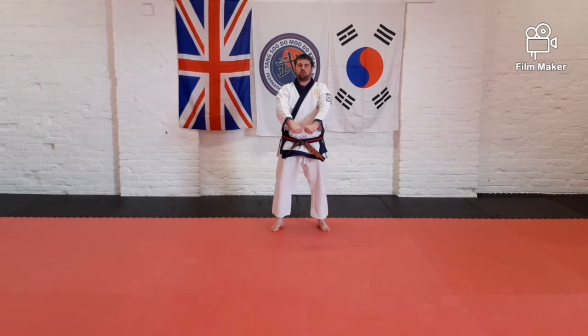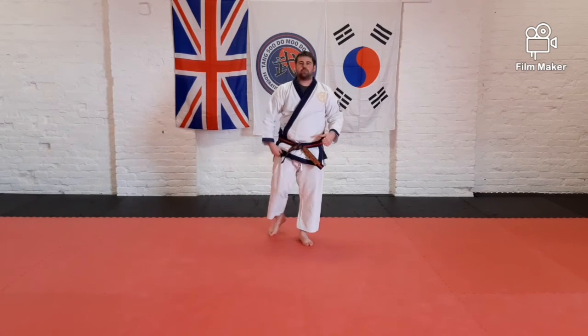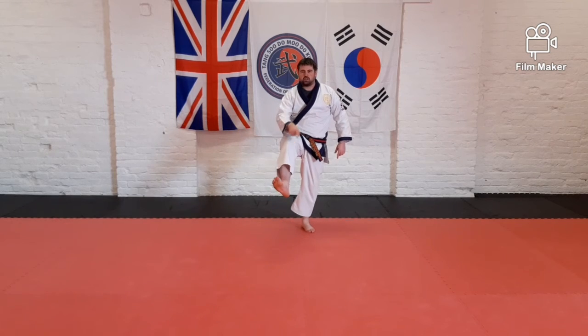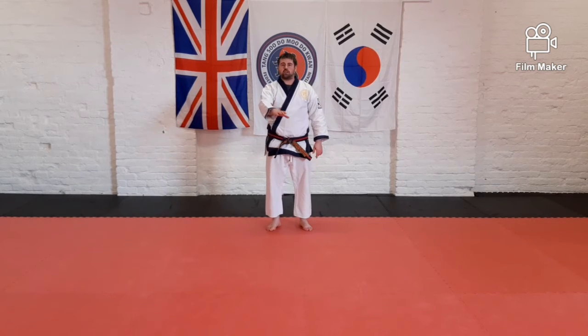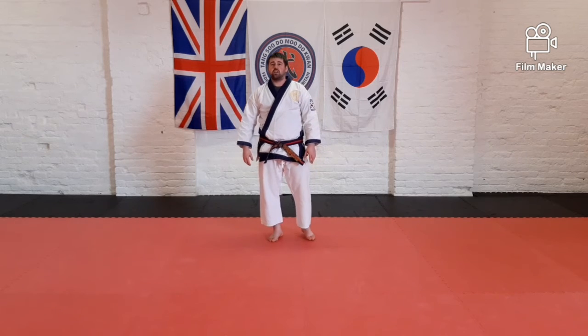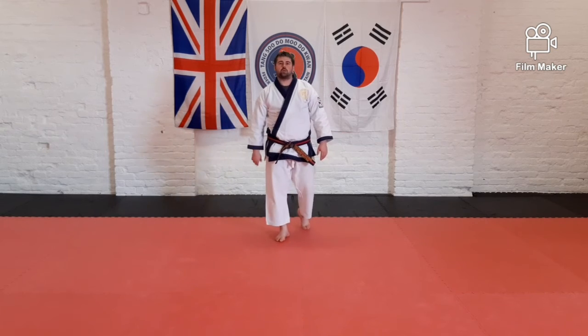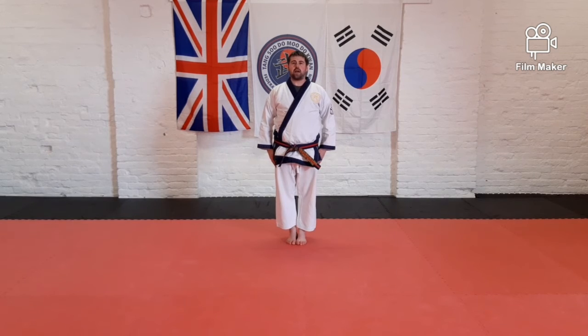Perfect, ready position. When we do these kicks the important things to remember are: lift the knee up, make sure you're not flicking your leg out, curl your toes back so you strike with the ball of your foot — not your toes. If you need to start your kicks low down, start low and then build the height up. You can use the conditioning techniques in some of our other videos which will allow you to get that flexibility, helping you get those higher kicks as well. Toes together and bow.